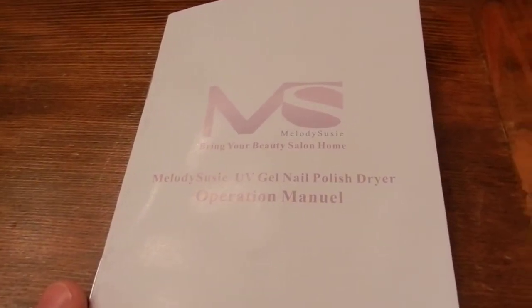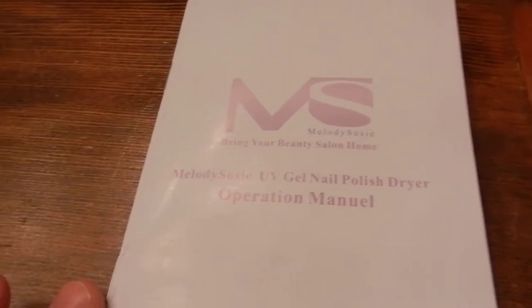This video is to show you what comes in the package for the Melody Suzy UV nail lamp. This is the lamp here, and it comes in this package.